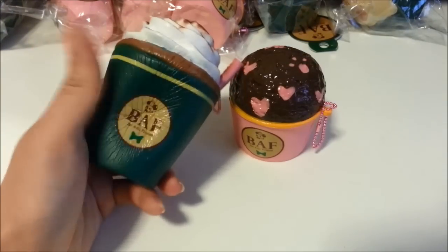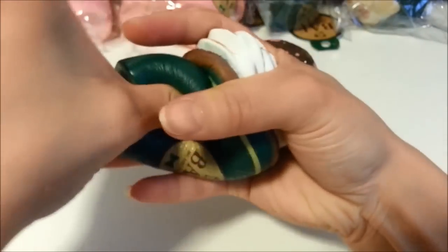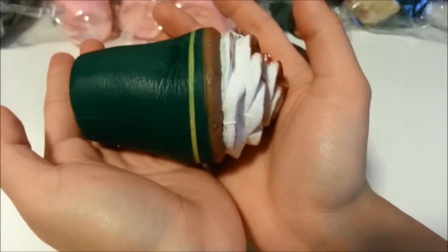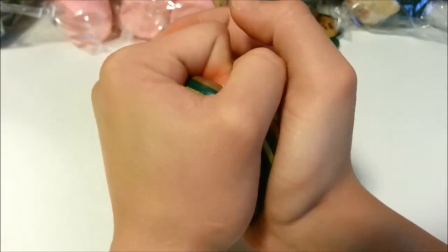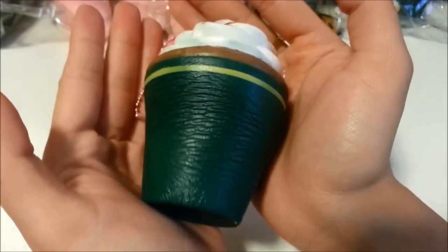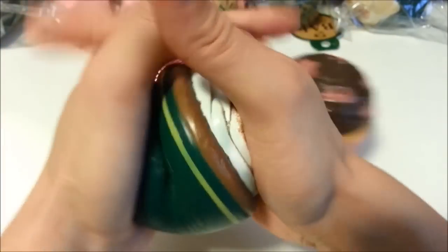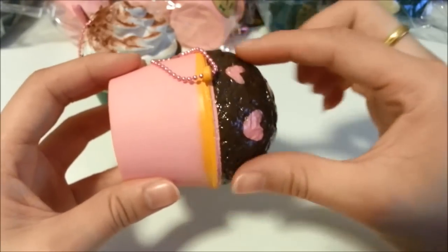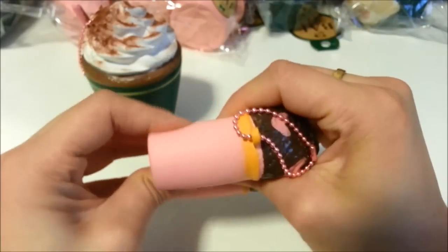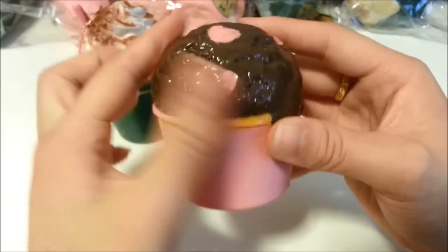The texture reminds me very much of the Tokyo Aoyama Churros, but this is obviously much thicker, of course. You can see it has amazing shape retention — no matter how much I squish it, it goes back to its normal shape. It does take a little time, which is also a great trait of the squishy, because it was not made to be super elastic; it was made to be very squishy. And it is also durable, as you can tell. This part bounces back slightly faster than the cup itself, and that's because it is more elastic on top because of the glaze.